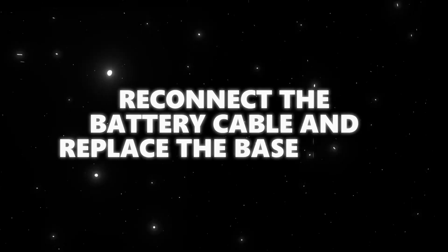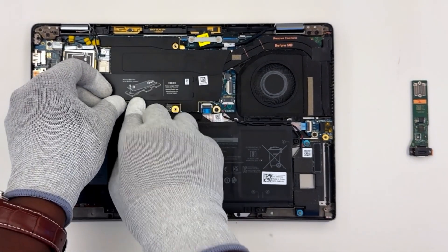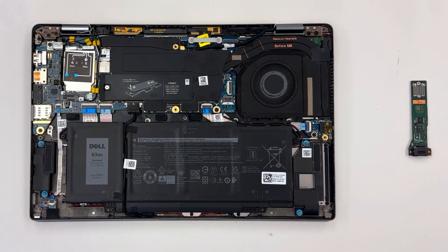Reconnect the battery cable back to the system board and make sure it's snug and secure. Lastly, replace the base cover and secure it with the screws.